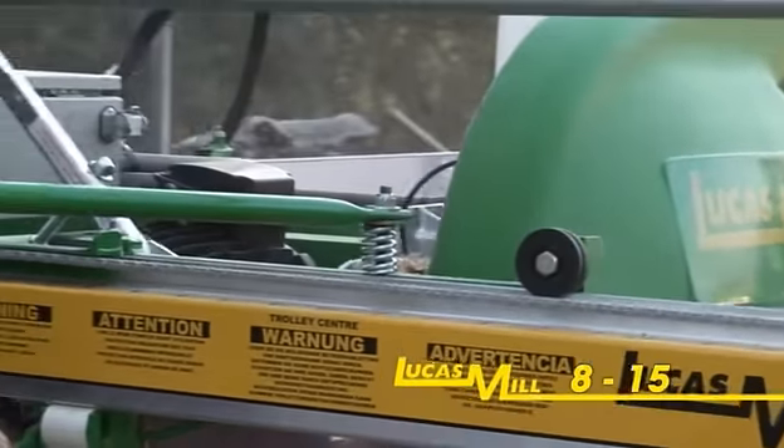Once sharpening is complete, the saw guard must be replaced and locked into position prior to recommencing milling. The range of circular swing blade portable sawmills available from Lucas mill are able to cater for diverse requirements, from simple part-time hobby operations to commercial business solutions, with the ability to cut any species of timber from hardwoods such as redbox and ironbark to softwoods like pine.